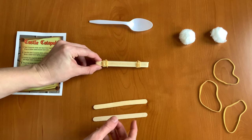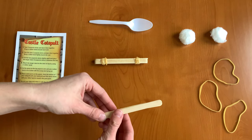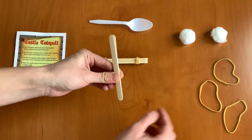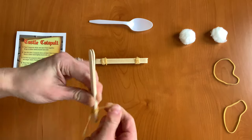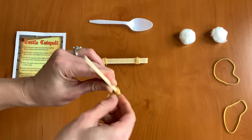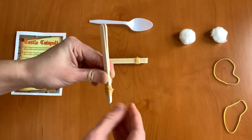Now we have our stack of five, and we're going to put that down for a second and take our other two popsicle sticks, stack them together, and put a rubber band just around one side. You want to make sure that this one's nice and tight as well.